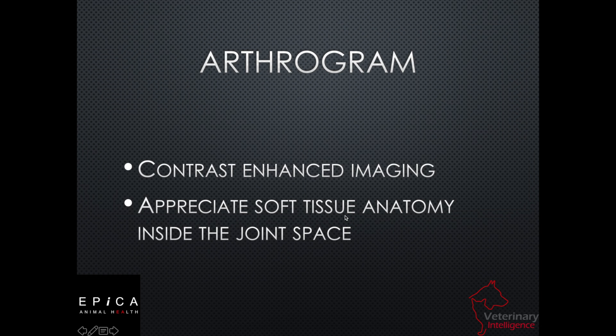Today we're going to talk about the arthrogram. An arthrogram is a contrast-enhanced imaging procedure that we're doing on stifles of dogs. This is also done in other joint spaces, but the most common use in veterinary is going to be on dog stifles.